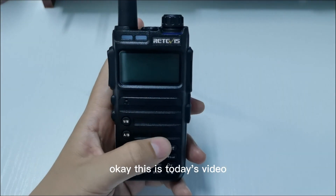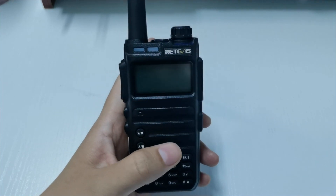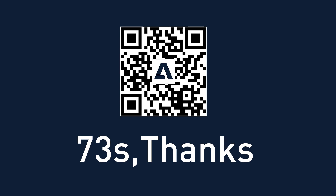OK, this is today's video. Thank you for watching. See you next time. Bye-bye.